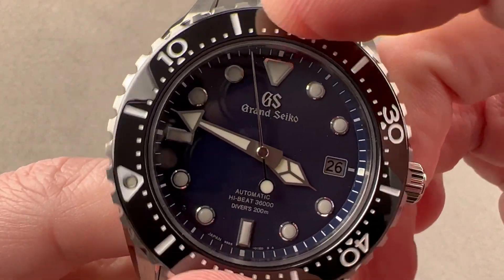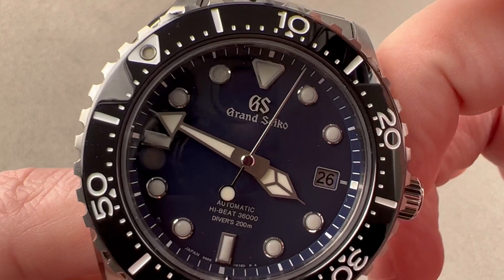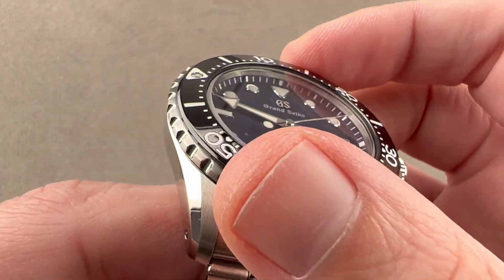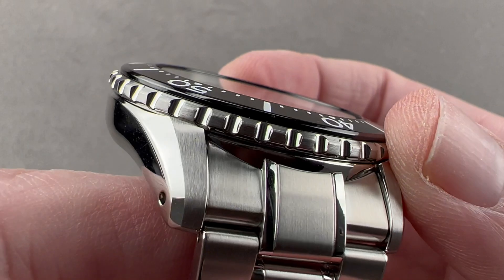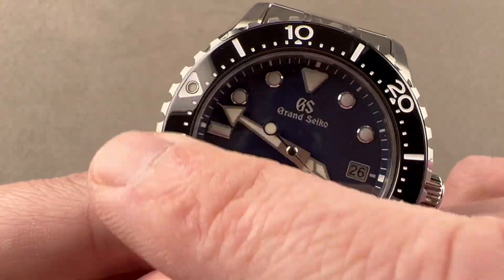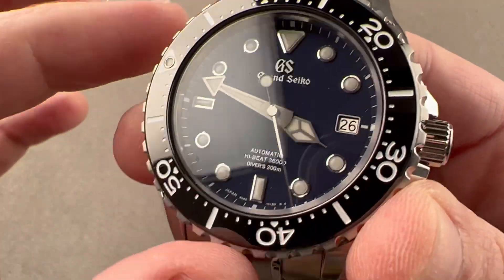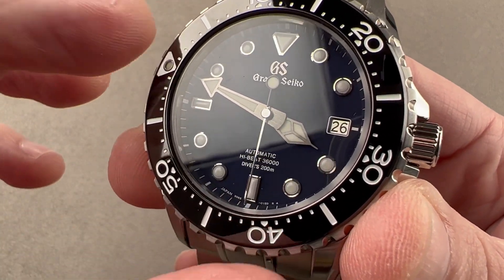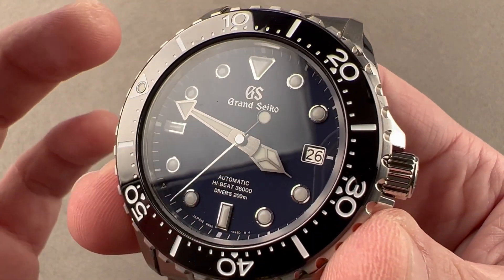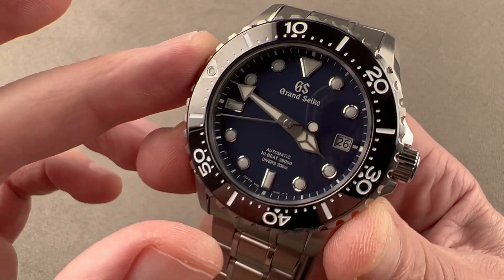The bezel has a super silky and refined 120-click action, comparable to some of the silkiest bezels I've encountered from Rolex and Cartier — the Calibre de Cartier diver has a similar feel. The knurling is sharp enough that you'll be able to grip it with wet hands. It's satinated on the outside and polished internally. I believe it to be an ADLC bezel — amorphous diamond-like carbon — which is super scratch resistant and super hard, just as hard as ceramic. The main difference is that ADLC scratches whereas ceramic shatters, and that's long been the design ethic at Grand Seiko: build a bezel that can be disfigured but won't fall apart under extreme conditions.